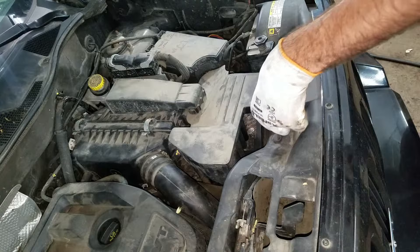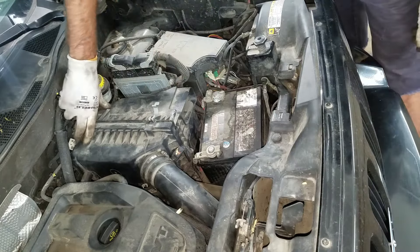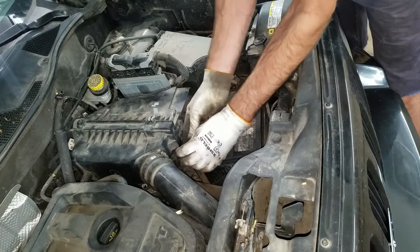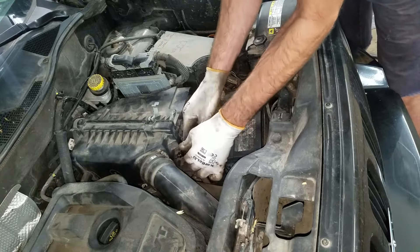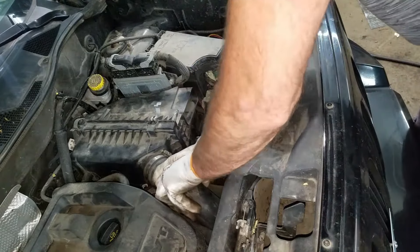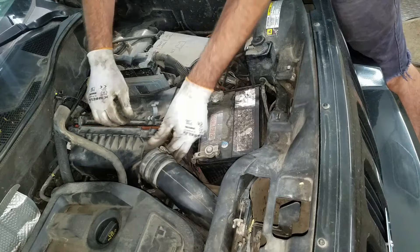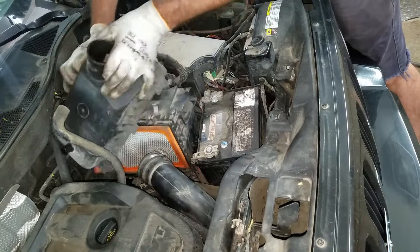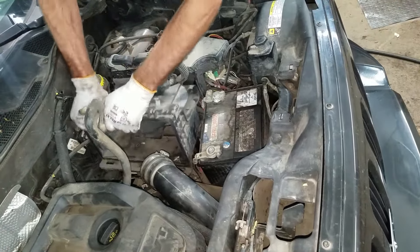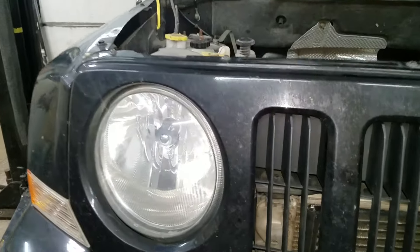Got a couple funky tabs here — you turn a quarter of a turn and this comes out. Air box. There's a childproof connector on this air intake temp sensor; you can pull this red tab back and unplug it. Sometimes you can just pop it out. 8mm or regular screwdriver on this clamp. There's a breather hose here on the air box. Air filter out, and I think this just pulls right out — straight up. There are three little tabs on it with little rubber grommets.